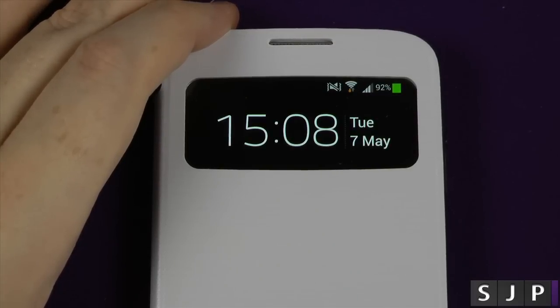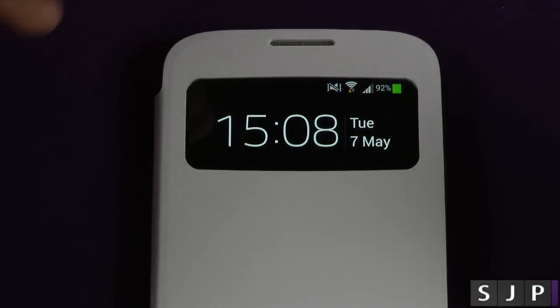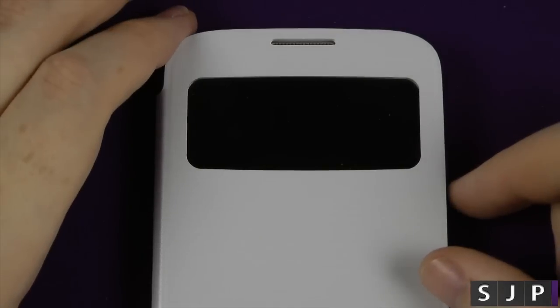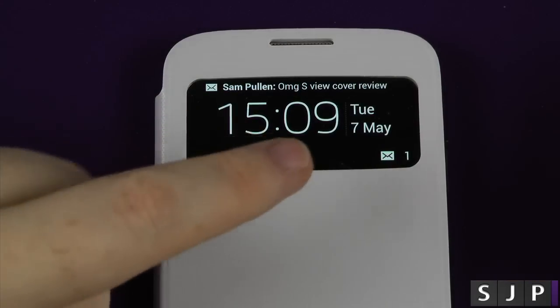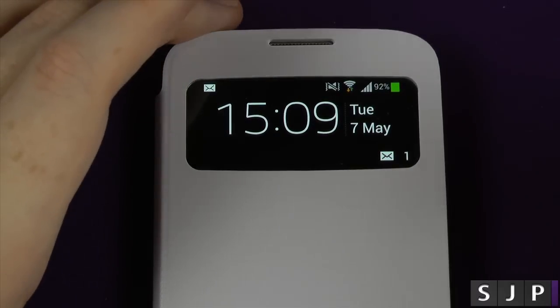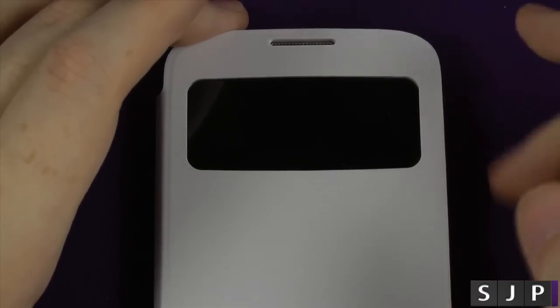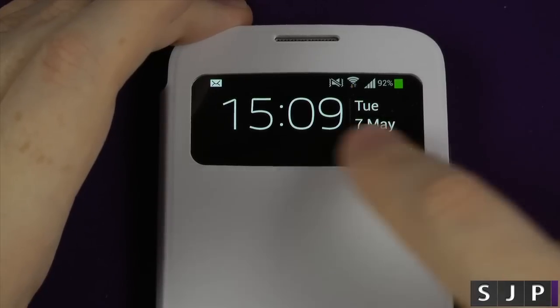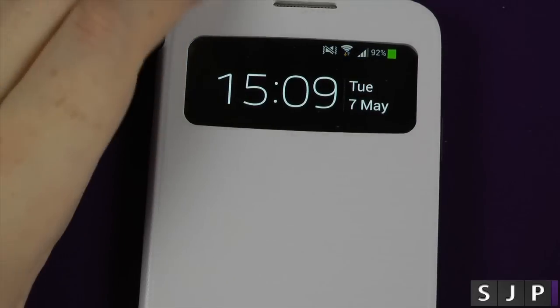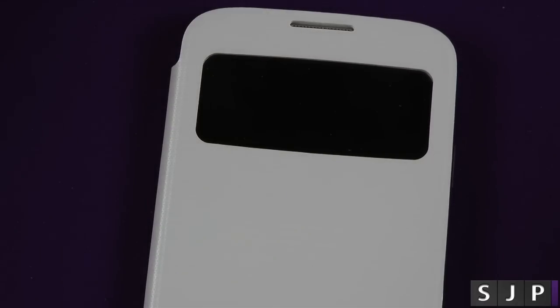And that's the only real functionality of this window you can actually do with regards to touching it. Now you'd think if you get a text message, it'd pop up and you'd be able to read it properly. Unfortunately not. I'm going to send a text message from one of my other devices now so hopefully you'll see what it does look like. So the text message has been sent — and that's it, that's all you get. After about a couple of seconds, it goes off. What I'd like is maybe if you tap the little button there and bring up the message in the window, you can even mark it as read or delete it. It's very limited in terms of what you can do with the window — so all you can really do is answer and reject calls.